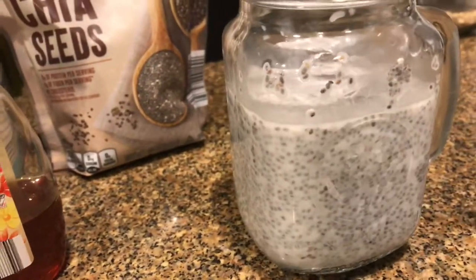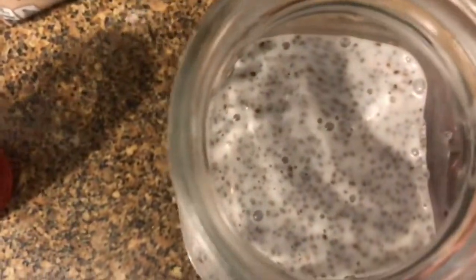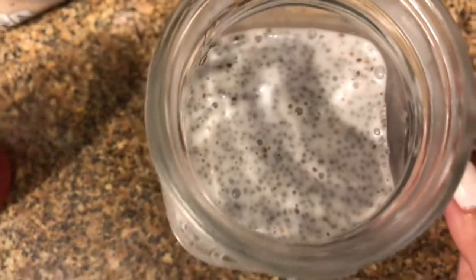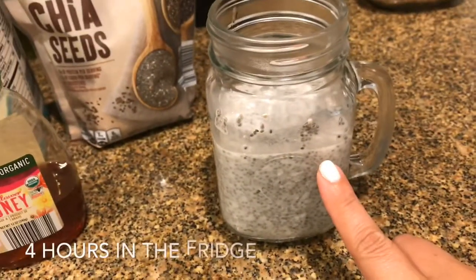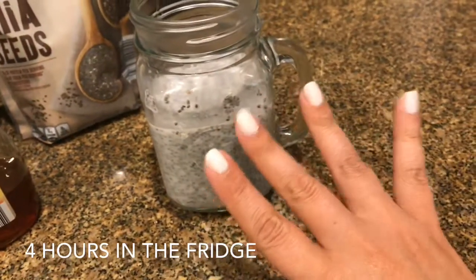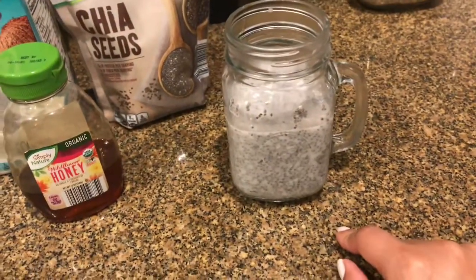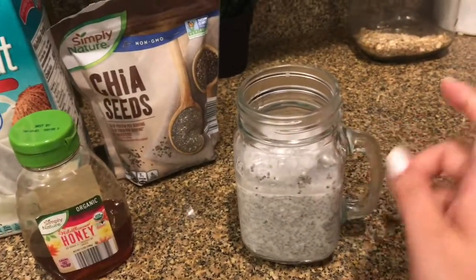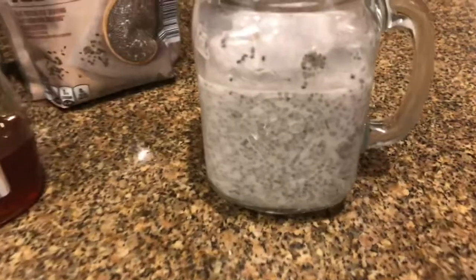There we go. What's going to happen is that these chia seeds are going to like quadruple in size because they're going to suck in all that milk and it's going to have a pudding-like consistency. So now this is going to go into the refrigerator for about four hours — you can also do it overnight, so it could be ready in the morning for breakfast. I can't wait to try this. Let's go ahead and put it in the fridge.